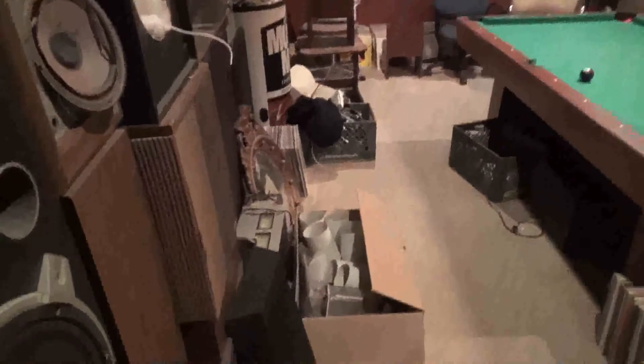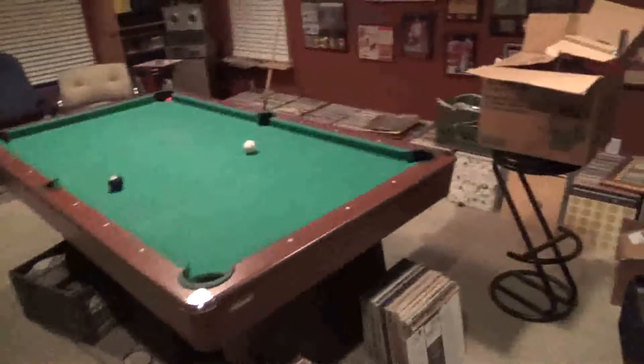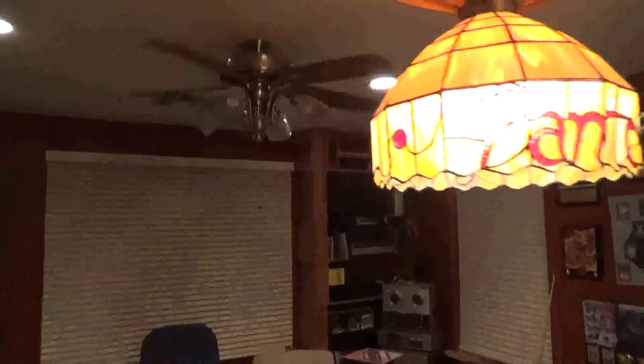I got a lot of antiques up here — reel to reels, records. Let me get some more ceiling lights on. Okay, here's my records. This is for you, Wayne.